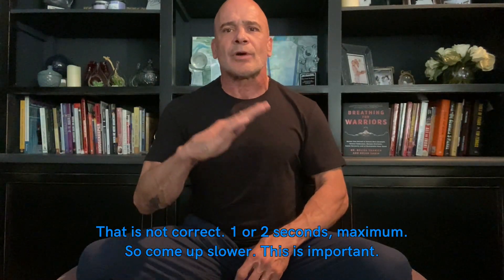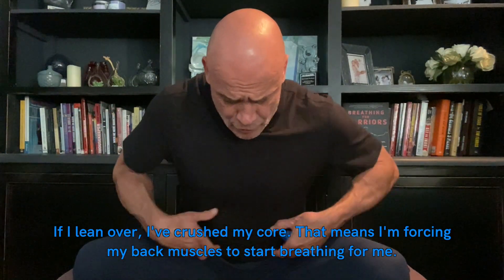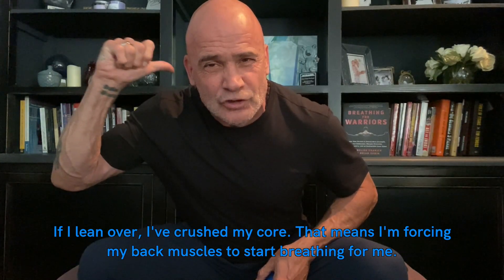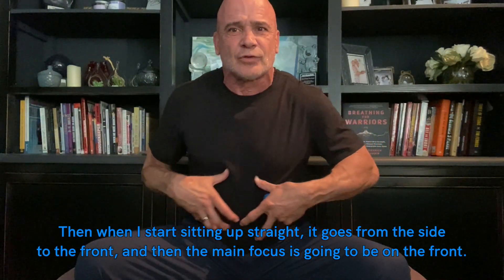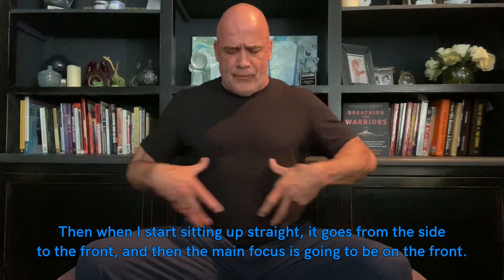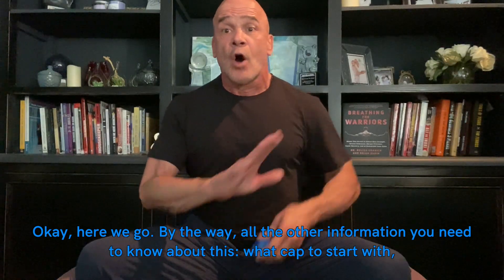One to two seconds maximum — come up slower. This is important: when I lean over, I've crunched my core, which forces my back muscles to start breathing for me. Then as I sit up straight, it transitions from the side to the front, where the main focus ends up.